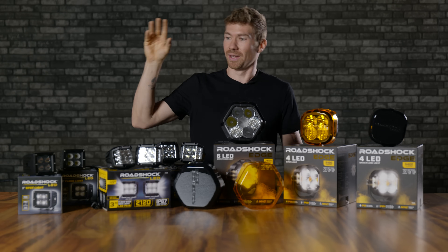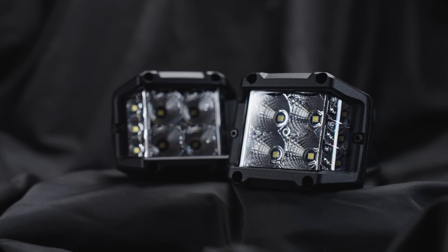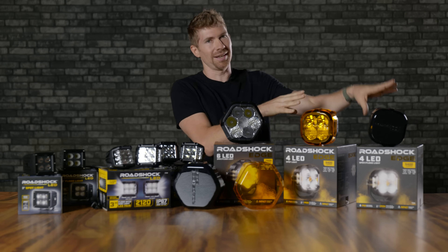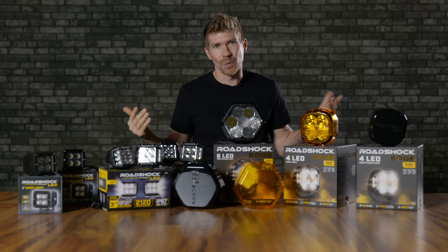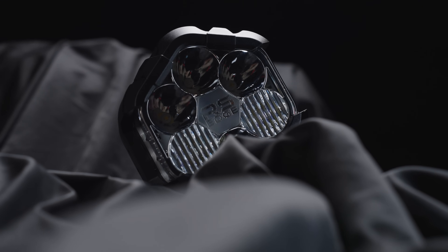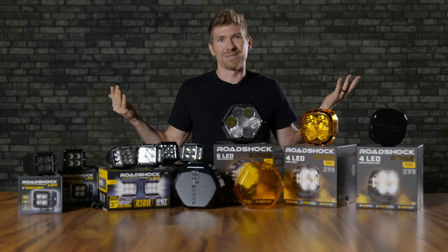We're going to start out with the individually sold 3-inch pods. I'm then going to compare the 3-inch pods that came in pairs, which have this side lighting. And then we've got some 4-inch pods that I don't really play around with too much, but I hear they're pretty good. And then of course, we had to test out their 7,500 lumen 6-inch off-road pod light. So are these worth putting on your ATV or your 4Runner? Well, we'll find out in this video.